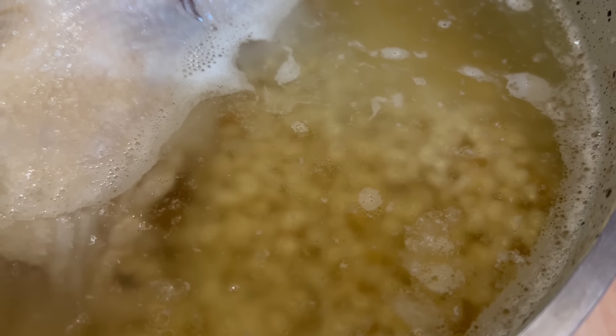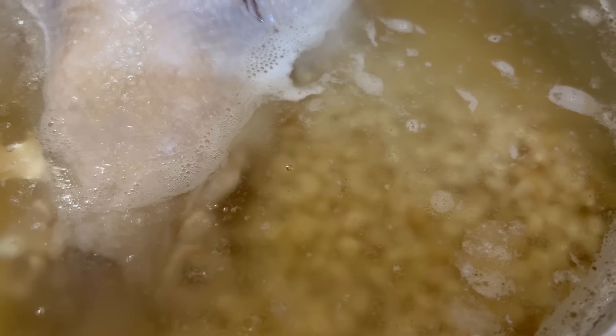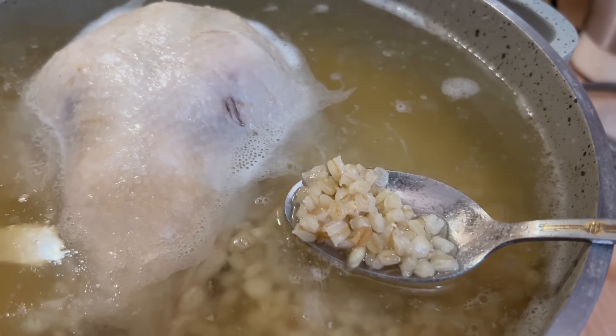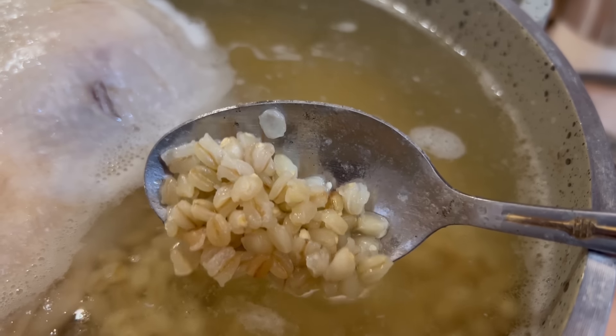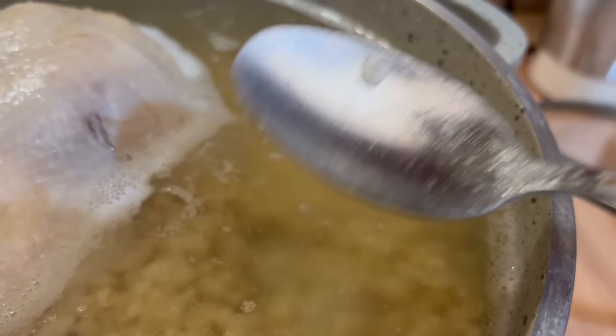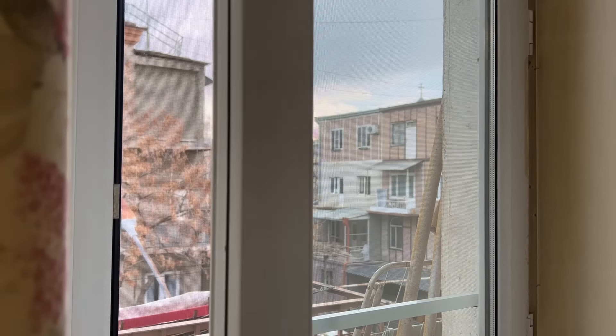Դոշի հատվածով դրեցի արդեն պատրաստված չկպչող կաթսայի մեջ։ Լցնում ենք 4-4,5 լիտր ջուր, ամբողջությամբ, որ գրեթե ծածկված լինի հավի միսը, և ավելացնում ենք արդեն ջրե կանված ձավարը։ Տեսեք թե ինչ խոշոր հատիկներով ձավար եմ ընտրել այս անգամ։